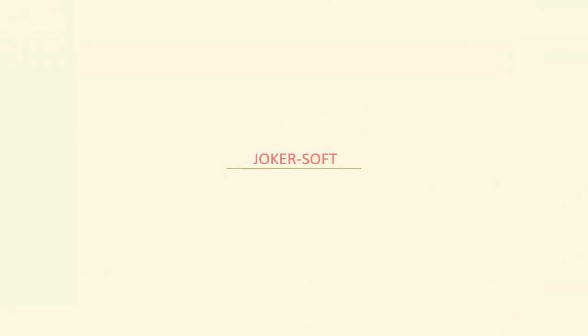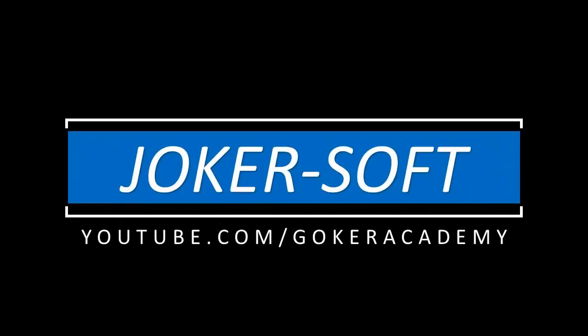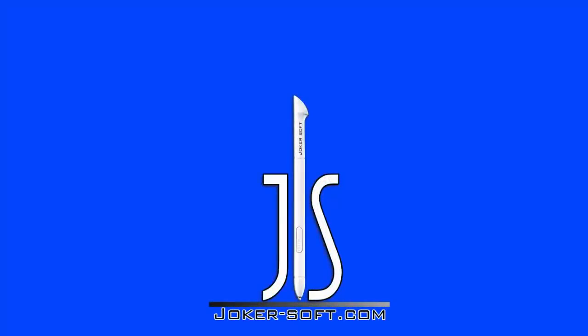وبكده تكون حلقتنا خلصت وقدمنا فيها نظرة عامة عن البوكس وأهميته وطريقة تحميل البرامج وتثبيتها، وكمان طريقة تفعيل البوكس وتشغيل الواجهات. وفي فيديوهات تانية هنتكلم عن أهم العمليات على البوكس بعد التجارب المستمرة. استنونا وما تنسوش تشتركوا في قناة جوكرسون علشان توصلكوا كل الحلقات والفيديوهات الجديدة، وكمان ممكن تعملوا لايك وشير للفيديو علشان غيركوا يستفادوا. يلا سلامة — اشتركوا في القناة.